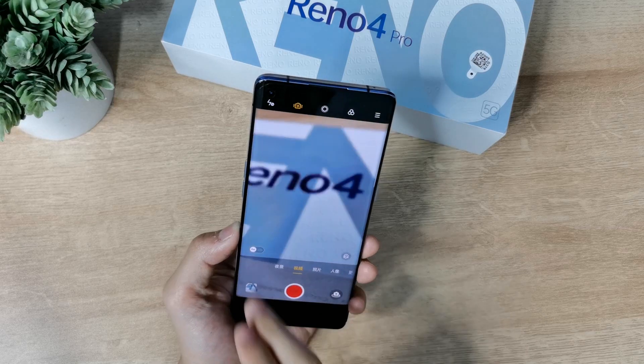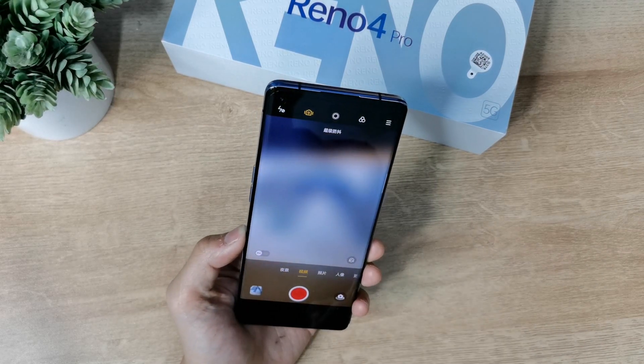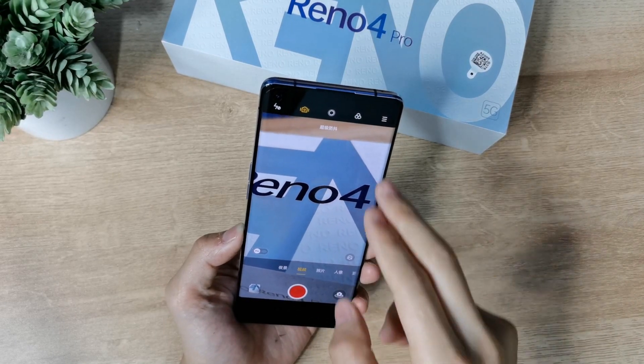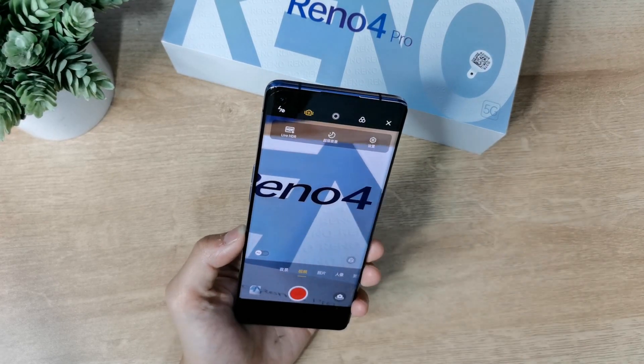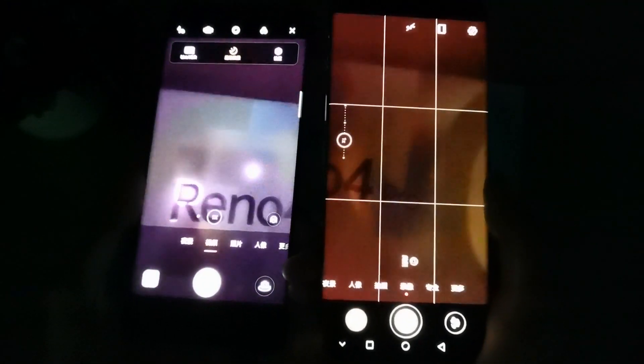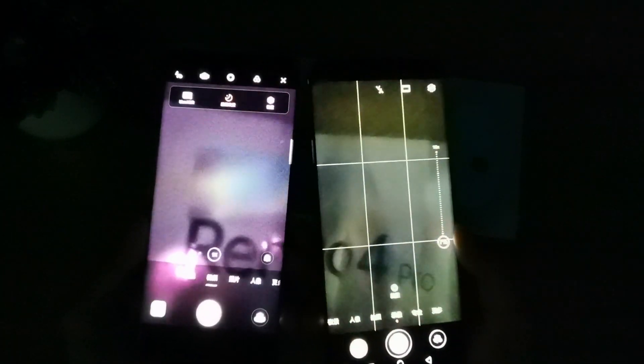For video, this device supports up to 4K at 30fps, and slow motion at 960fps. One more highlight is the super night mode — it works without flash, using only live capture. Comparing left side OPPO Reno4 Pro with right side Huawei P40 Pro, you can see the difference without even taking a shot, just in the live view. Macro performance is also not bad.